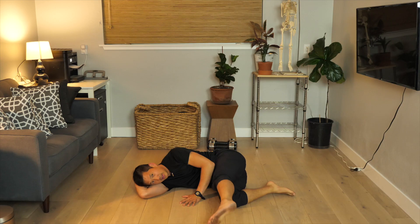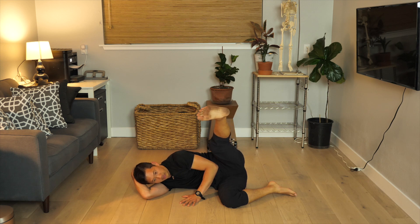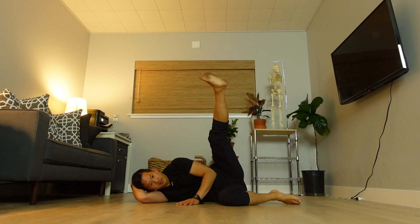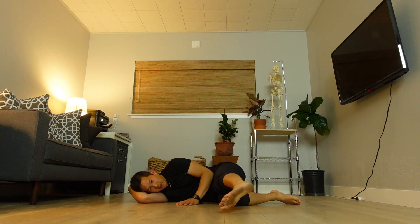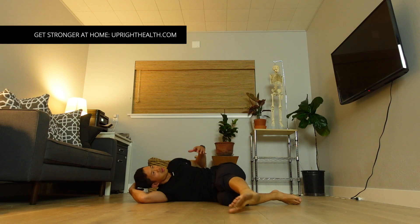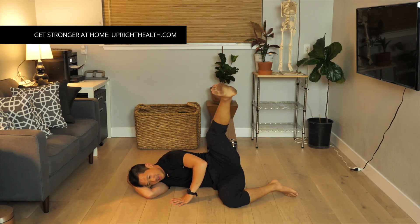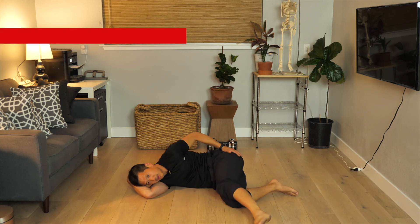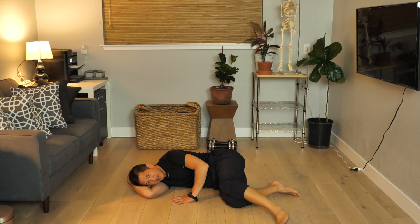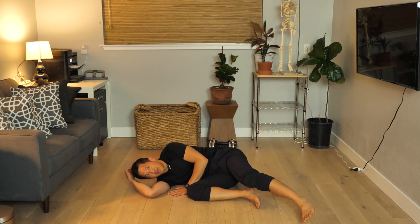Bend right, extend left, and lift. One. Two — see if you can get nice and high. Three — don't be throwing yourself back, don't cheat. Four — feel the butt muscles, side butt muscles. Five, and six. What you don't know is I'm terrible at counting and talking, so I might get the count wrong at some point.